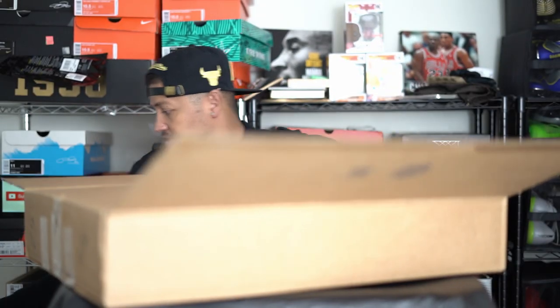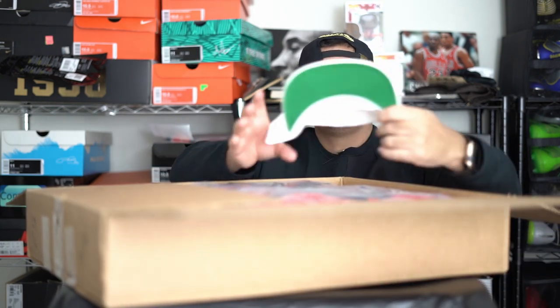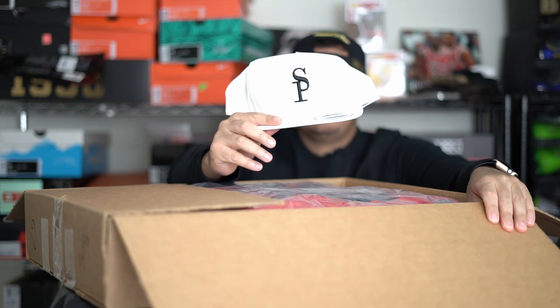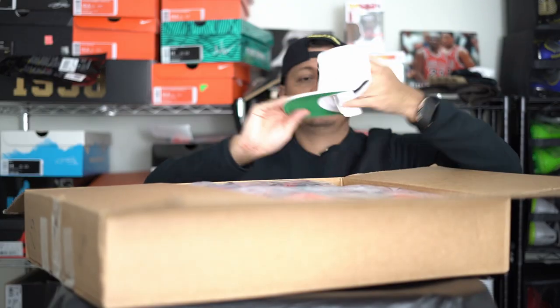Looks like it came with some other things too, so let's open it up and see what Sole Premise sent us. This is just a packing slip, and it came with a hat right there — a Sole Premise snapback, which is kind of cool. That came with the backpack for free, so shout out to Sole Premise for that.